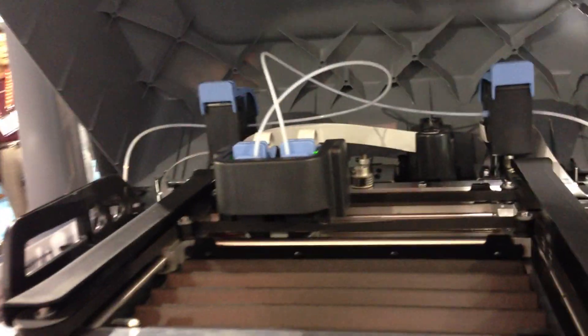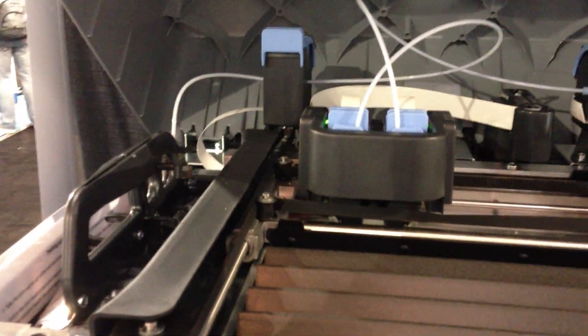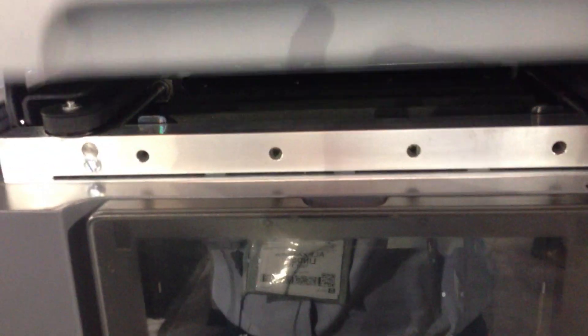If we open this up, this is your printer assembly. You've got a support material on one side and the structure — the polymers — on the other side. That is your printer. It really works a lot like a regular printer.